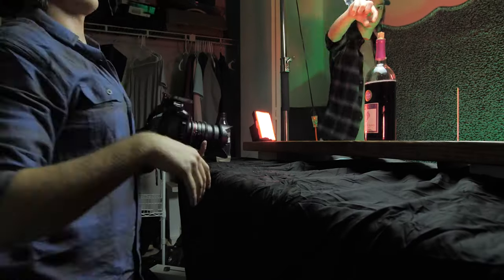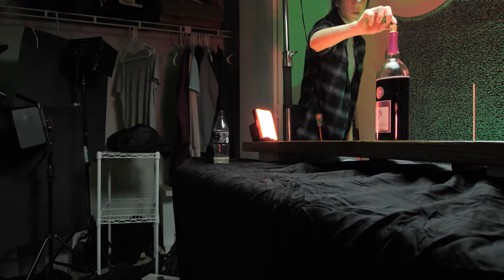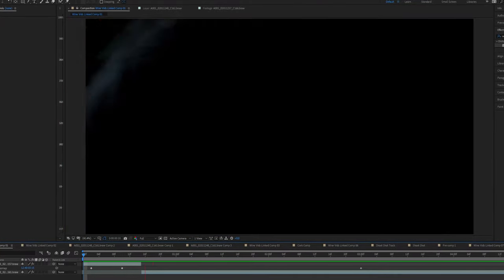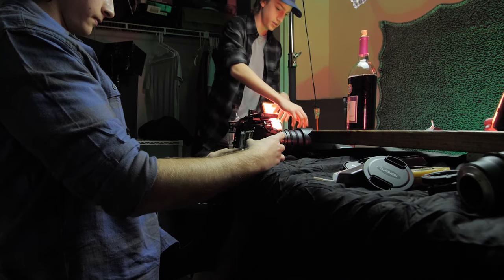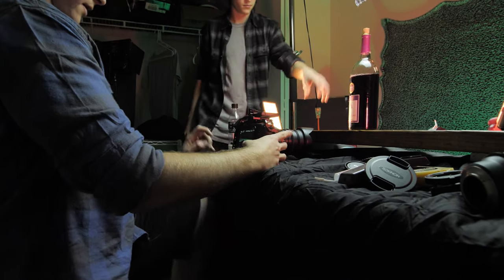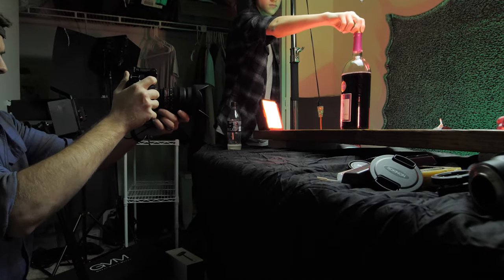Like anything, some of the ideas we had just didn't work. We initially wanted the bottle to fall over and then come back up, and I was going to use masking, tracking, and background plates — all the stuff in filmmaking you don't like doing. I started doing it and was like, I do not have time for this. So I scratched that idea. Instead of falling and rotating and coming back up, it just comes up out of nowhere — we simply reversed the initial falling shot.